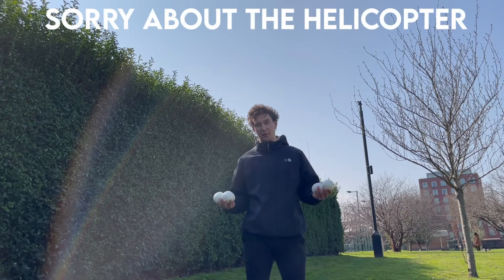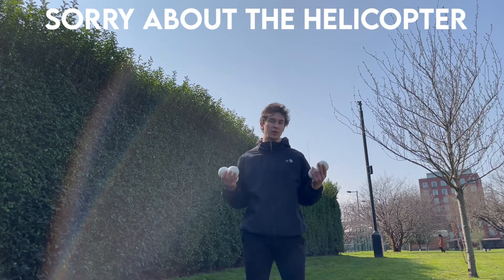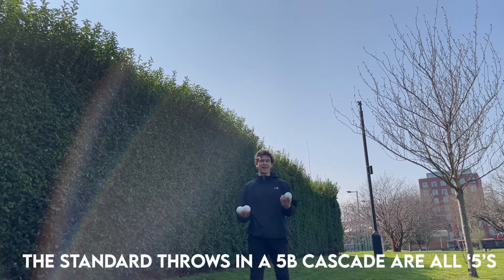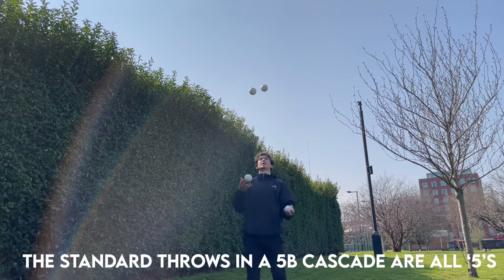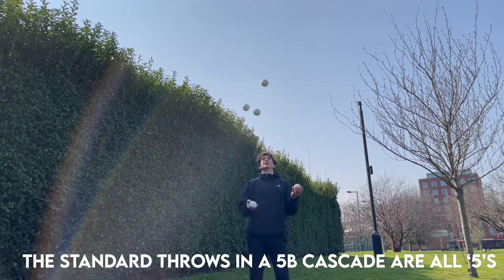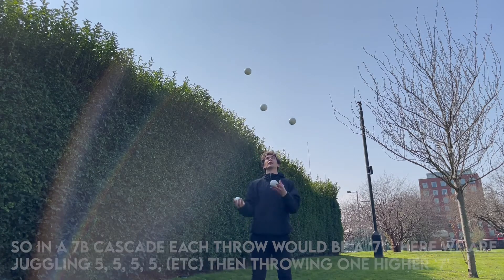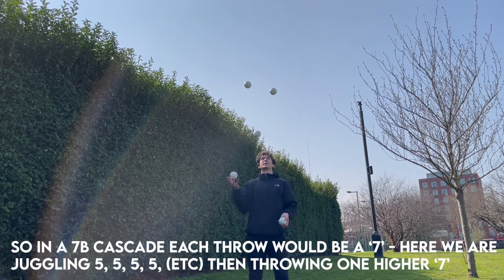You're going to follow that with two throws as you would from a 4-ball pattern — these are the 4s. Essentially, if you are juggling 5 balls, each of these throws will be a 5. So right now the pattern is 5-5-5-5-5-5 etc. A 7 is very similar to a 5, it's just a little bit higher, so roughly like this.